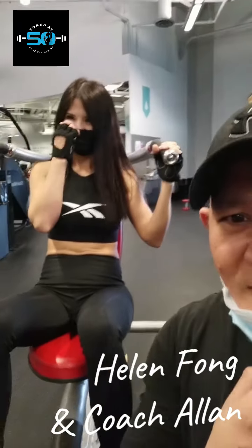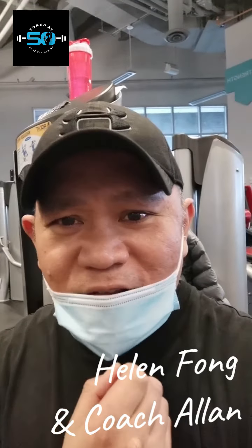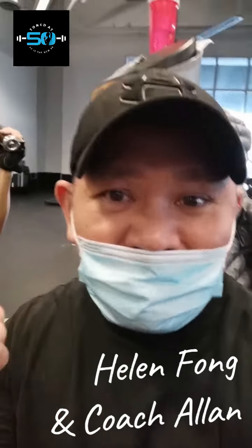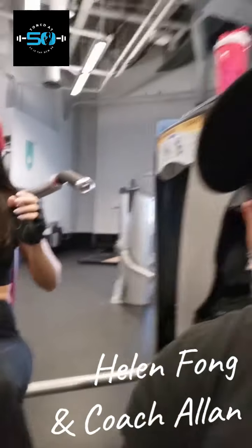Hey everybody, what's going on? It's Allen and Miss Helen Fong herself. We thought we'd drop by real quick just to show you one of our workout sessions for shoulders. We're at the gym right now, and you're like, 'What about the home routines?' You can do this at home — you don't need a machine. We just happen to be here to work on the machine.